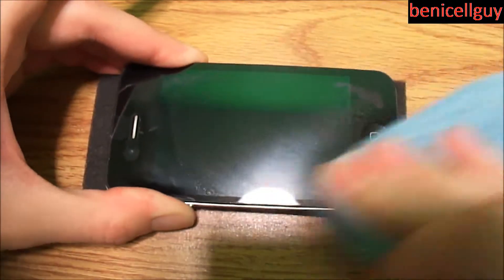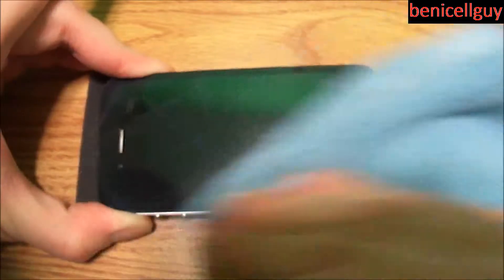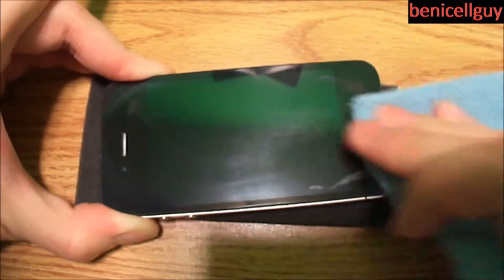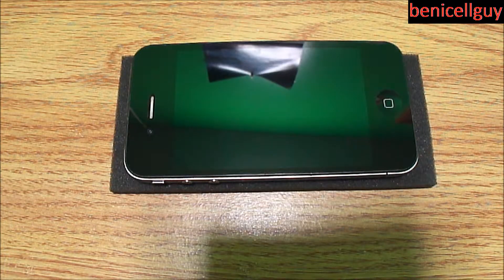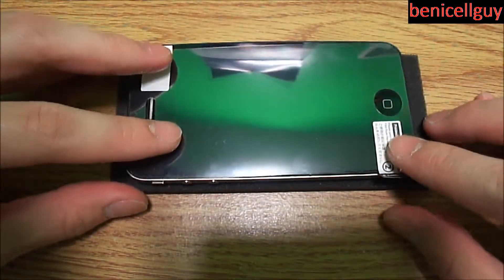This screen shield had been left on there for two years, so I guess when removing it it might have been harder than if it had been on for a shorter period. Plus this device was used a lot, even before I got it, and the original owner just left the screen shield on there.